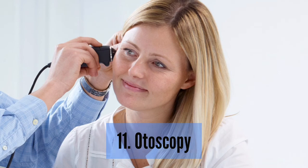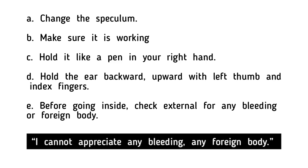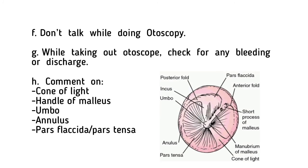Otoscopy: Change the speculum and make sure it is working. Hold it like a pen in your right hand. Hold the ear backward and upward with the left thumb and index fingers. Before going inside, check external for any bleeding or foreign body. I cannot appreciate any bleeding or any foreign body. While taking out the otoscope, check for any bleeding or discharge. Comment on the cone of light, handle of malleus, umbo, annulus, pars flaccida and pars tensa.